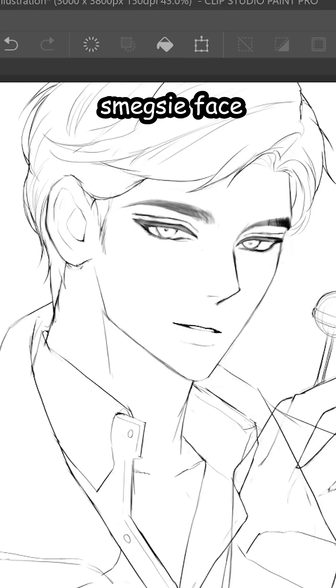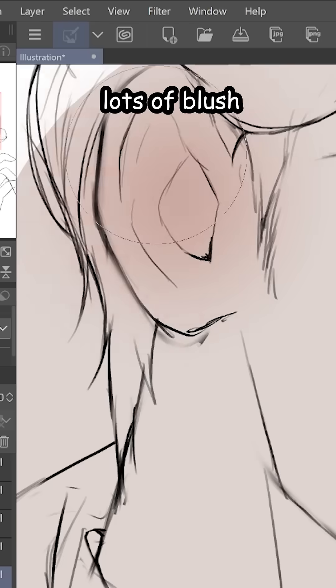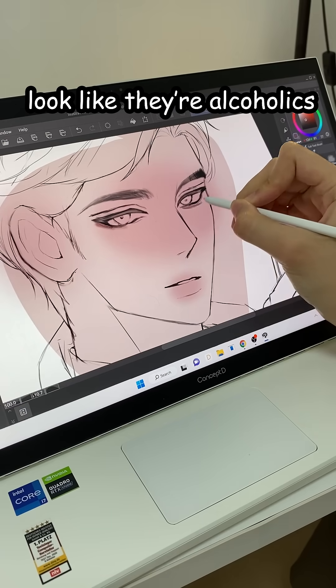Want to learn how to paint skin? First, you need a smegsy face. Let's add a base color. Then use an airbrush to add lots of blush. I like making my characters look like they're alcoholics.